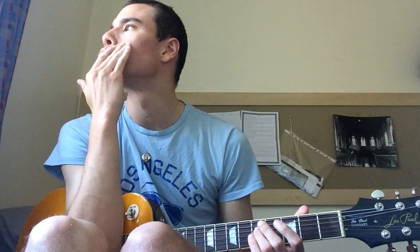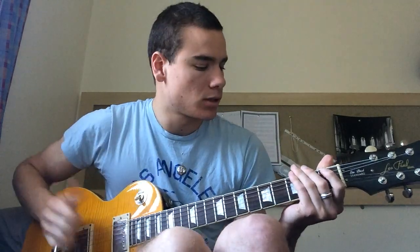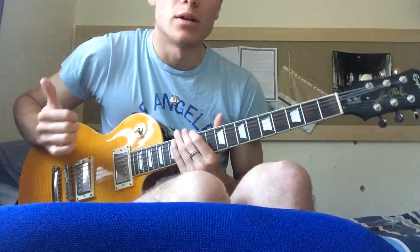Hello everyone, I'm just going to show you how to play Lifeboats by Jorja Smith. This is basically a sample from a song by Tom Misch. I'll just play the chords and show you what they are on the guitar.